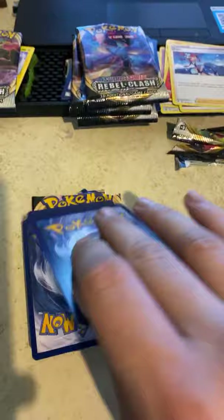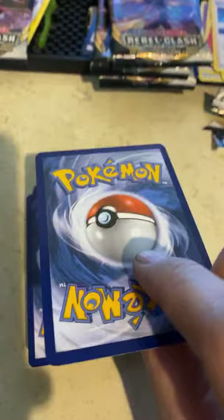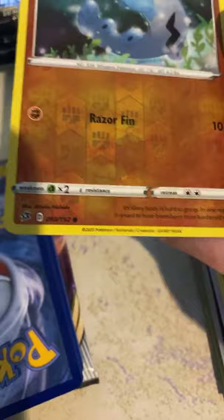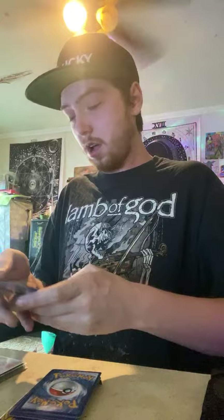Alright, here we go — two packs left! If we get a holographic or a GX or V or something really good in this pack, boom! Let's see. A Barboach — it's like Captain Barboach, the flying majestic floating Pokémon with low crappy attack of ten damage Razorfin — he just smacks you like a shark.